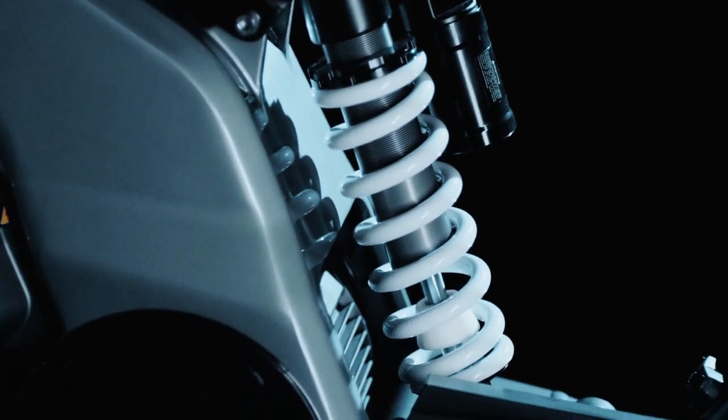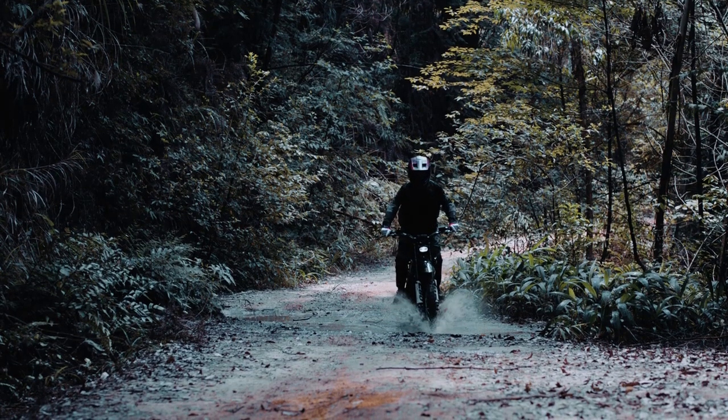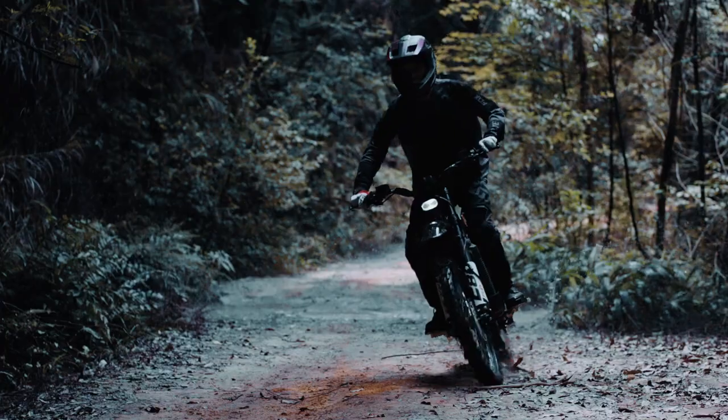So if you're a little bit fluffy, you can order some extra pizza and then go for a ride. With a wading depth of over 600 millimeters, it can confidently tackle wet and muddy conditions without any hesitation.